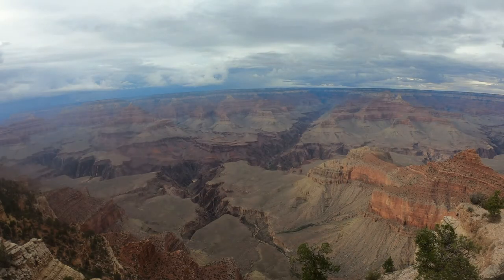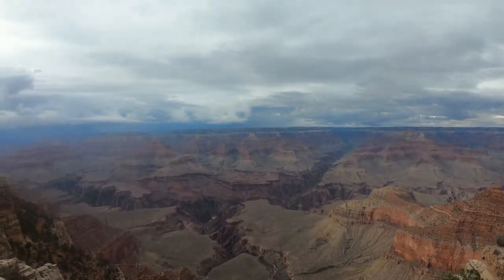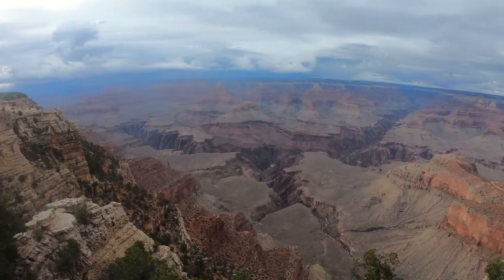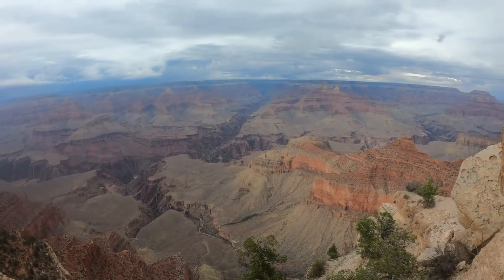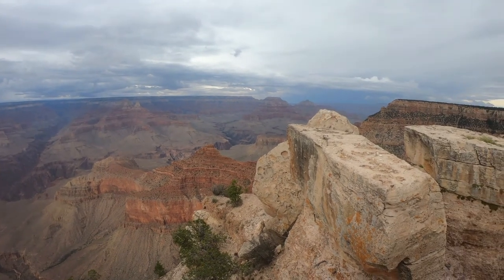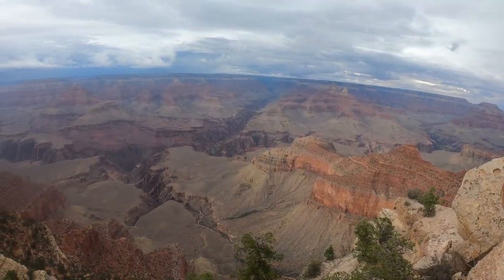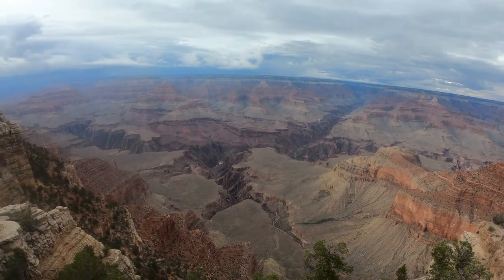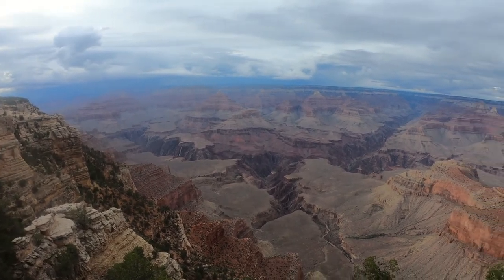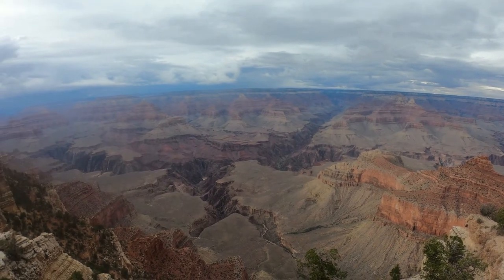So here we are at Mather's Point and the Grand Canyon — very beautiful. We'll move on to the next one, and when I get home I will show you what's inside and how it was put together. It was quite interesting — all right, see you all soon.